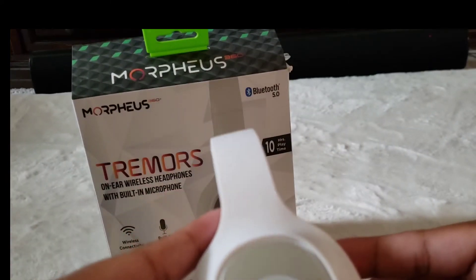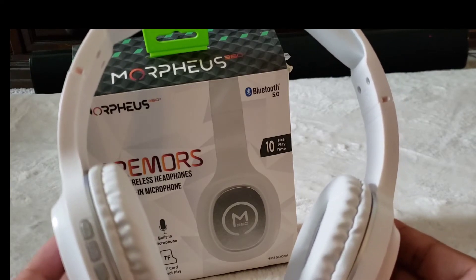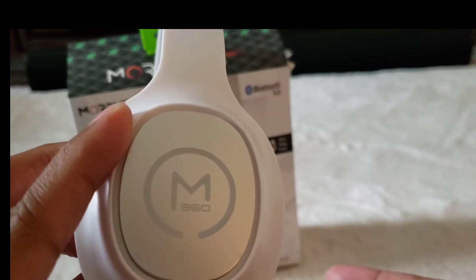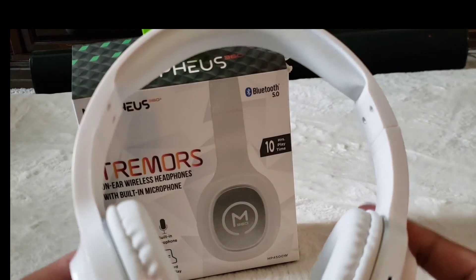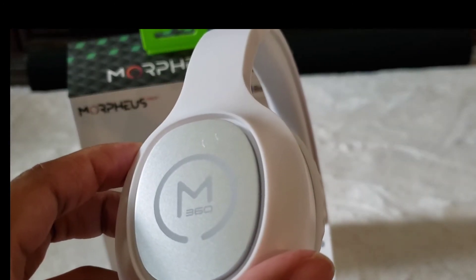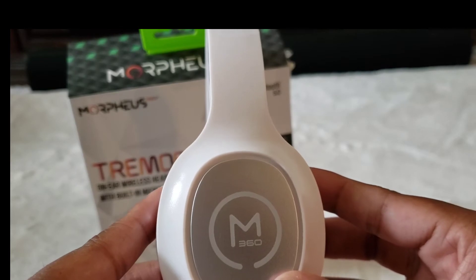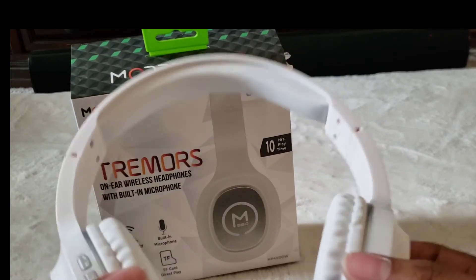Not bad for a free pair of headphones — you get what you get, of course. Micro Center wasn't going to give out fifty-dollar headphones. When they rang these out at the store, they came up as $16.99, so the Morpheus 360 Trimmers are under twenty dollars. But like I said, I got them for free thanks to Micro Center.